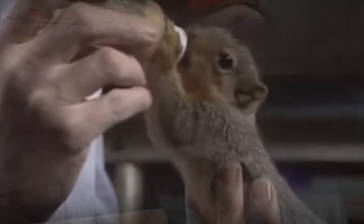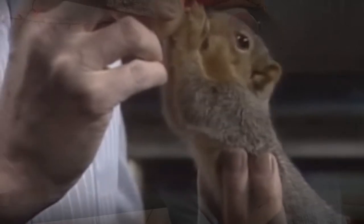A former Air Force sergeant, animal lover, and all-around good person, Bob Ross taught us at a very young age that anyone can draw given enough time, enough effort, and of course passion. And that could be translated to multiple things in your life. I think that was pretty great.